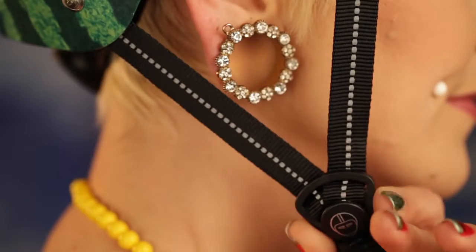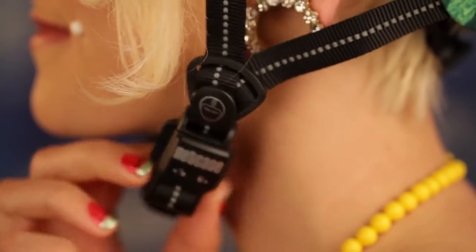Next, put the helmet on your head, making sure it's level. Slide the triangular strap holders up or down the reflective straps so they end up just below your ear. Close the Fidlock magnetic buckle by putting the two pieces on top of each other. They will snap in place like magic. Tug on the chin strap to ensure that the Fidlock buckle is fully engaged.